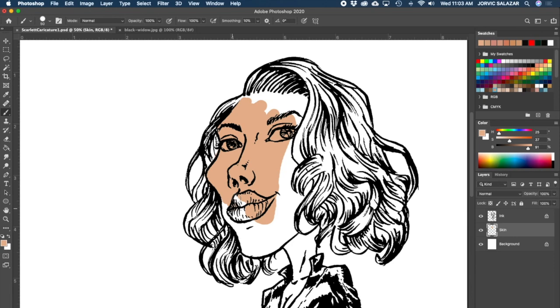There we go - skin layer is below the ink layer now. I'm just knocking out all this skin area, trying to be fast. If I accidentally color a little bit over, I'm not going to stress it right now. I'm going underneath here - if I get behind the hair or outfit I'm not going to worry because the skin is going to go below those layers anyway.